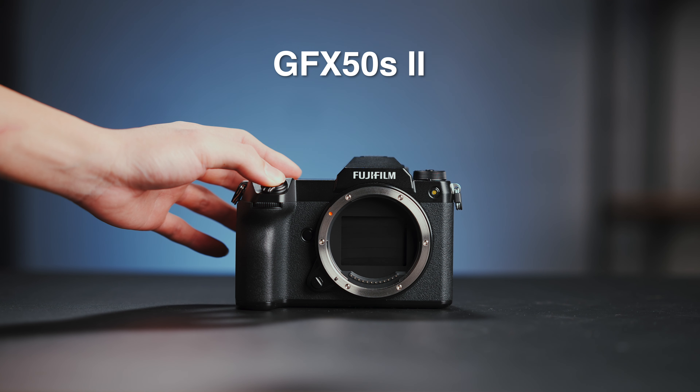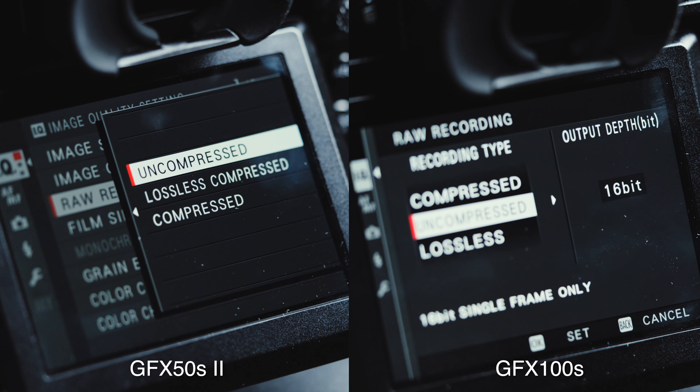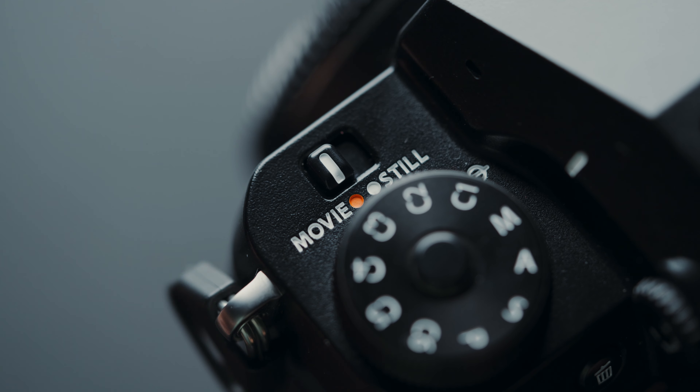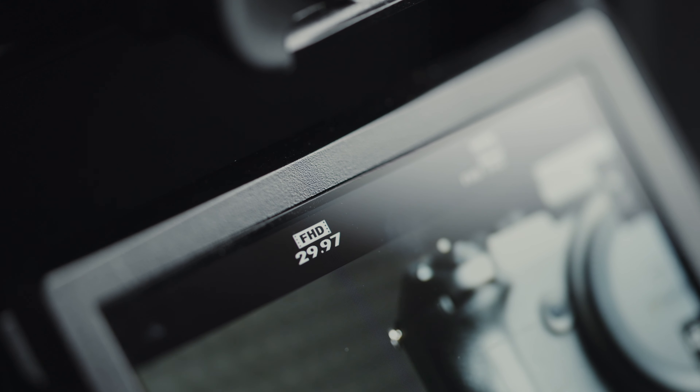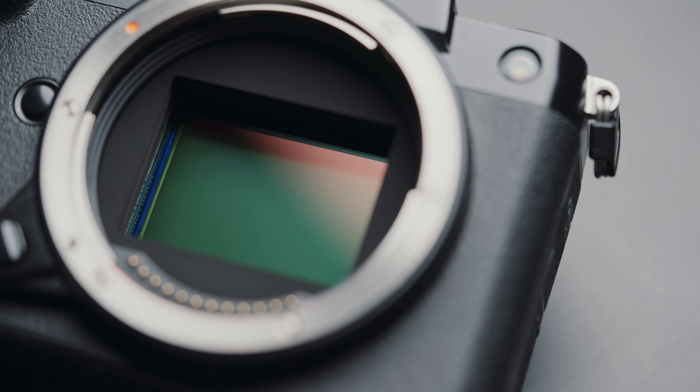Most noticeable perhaps is the continuous shooting speed — the 50S Mark 2 tops out at 3 frames per second while the 100S could manage 5 per second. Just like the original 50S, your RAW files are 14-bit, but on the 100S you have the option to do 16-bit as well. Video isn't a particular strength of the 50S Mark 2 either — 1080p at 30fps is as much as you get. I'm almost certain these are technical limitations of this particular sensor and not Fuji trying to cripple the 50 in favor of the 100S, because we have seen this sensor before along with its capabilities.